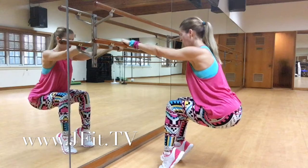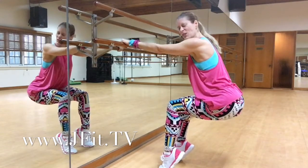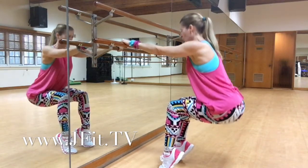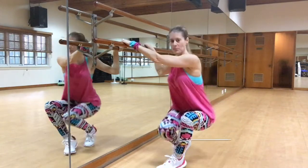Now hold it at the top and then pulse it down and press right here. Dig deep into it — eight, seven, six, five, four, three, two, one. Hold it and slowly bring it down. Fantastic.